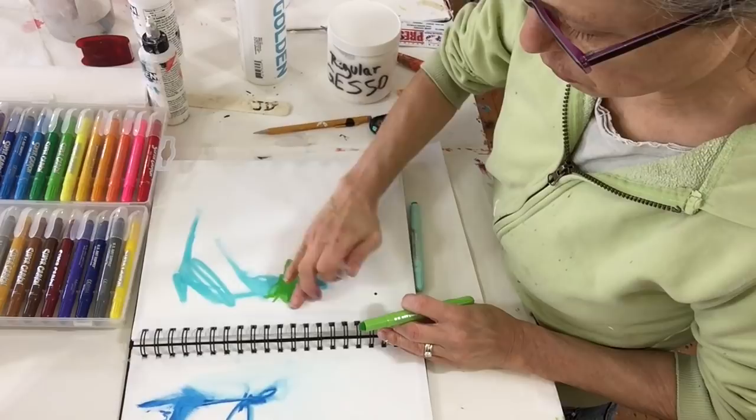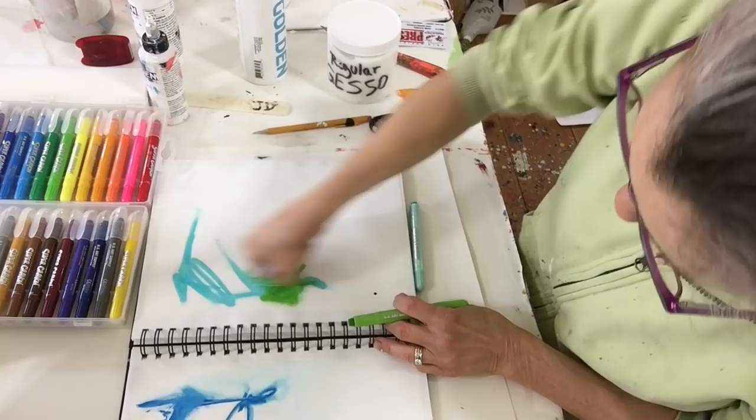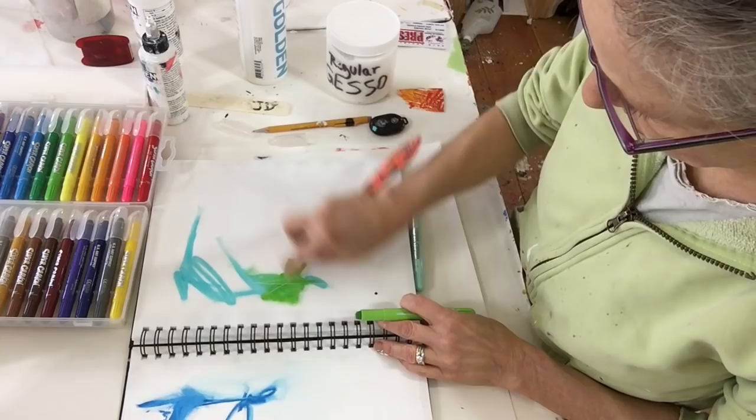Someone's going to ask: would you use these in real art as opposed to the sketchbook? I don't know. I can kind of carve through that.